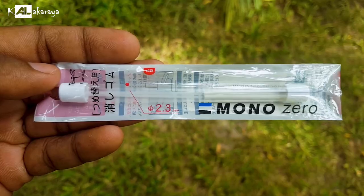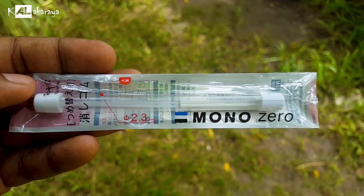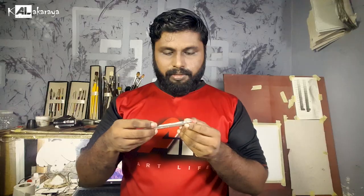You can use it. It is made in Japan, same as Tombow. It comes in 2.3 mm. We will purchase this at Nehaar Stationaries.